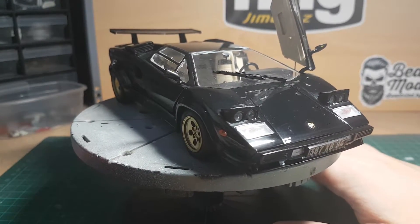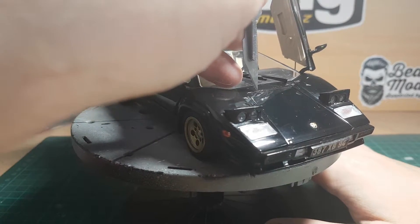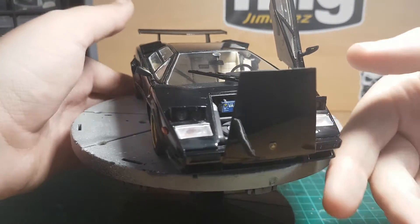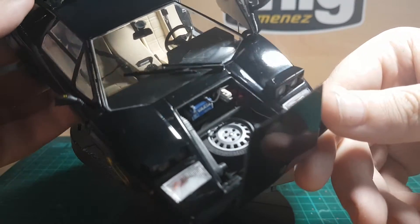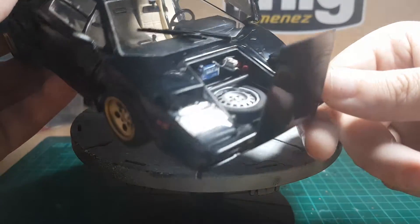I can pop this up quickly — you have a full bonnet interior, so you've got your battery in there, your washer bottle, your horns, and your spare wheel.